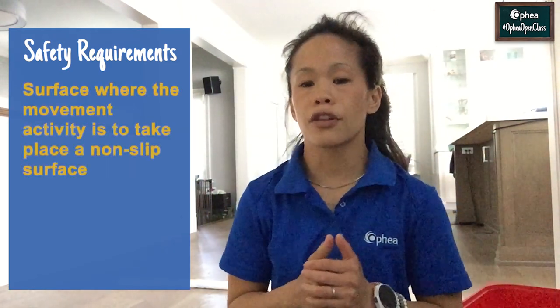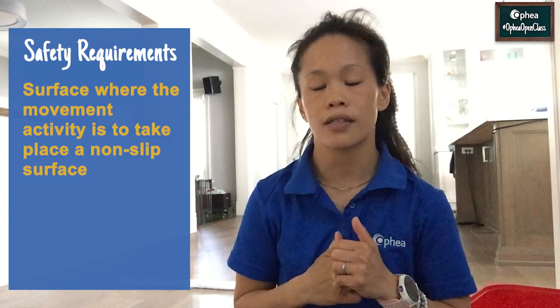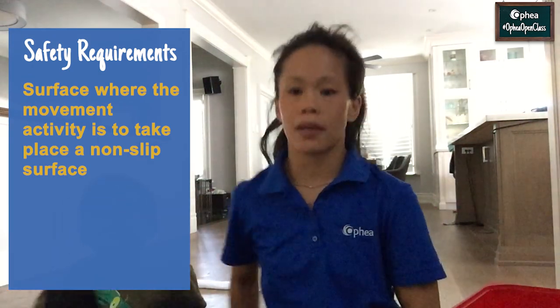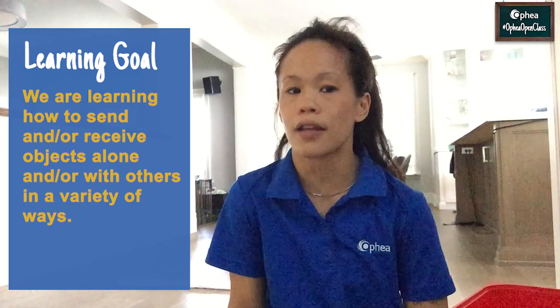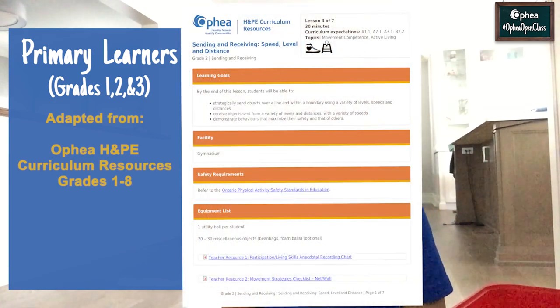Step three, make sure the space where you are playing is safe enough for playing on the surface. So what we've done in our home is we took off our socks so we don't slip. If you're going to play outside, make sure you are wearing running shoes. The learning goal for today's lesson is we are learning to send and receive objects alone and or with others in a variety of ways. For our primary learners, the game is adapted from Ophia's Health and Physical Education Curriculum Resource, Grade 2: sending and receiving at different speeds, levels and distances.